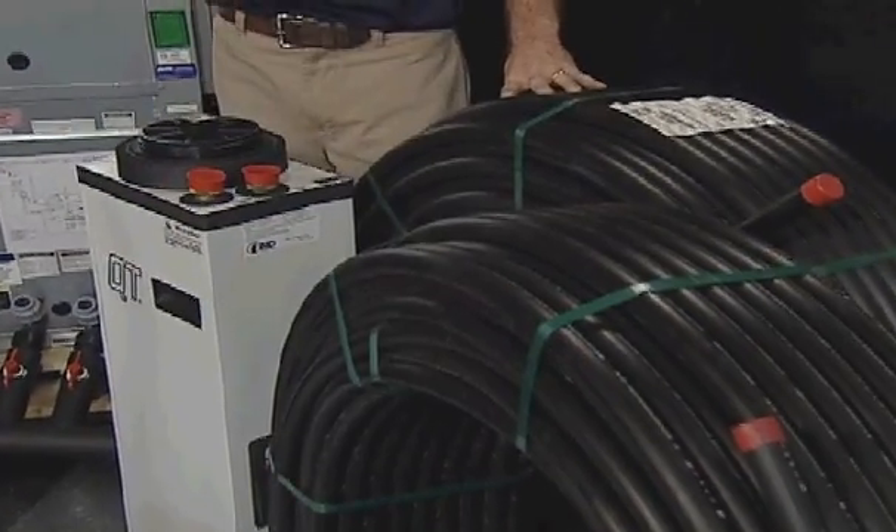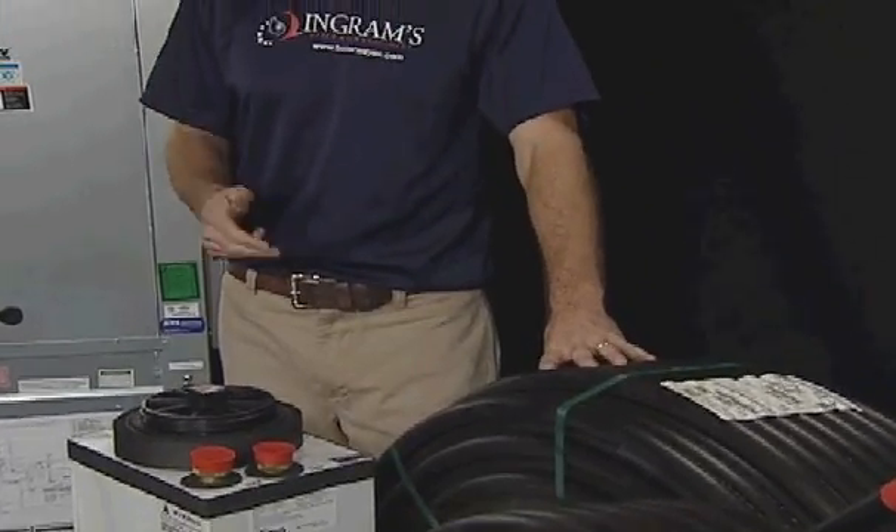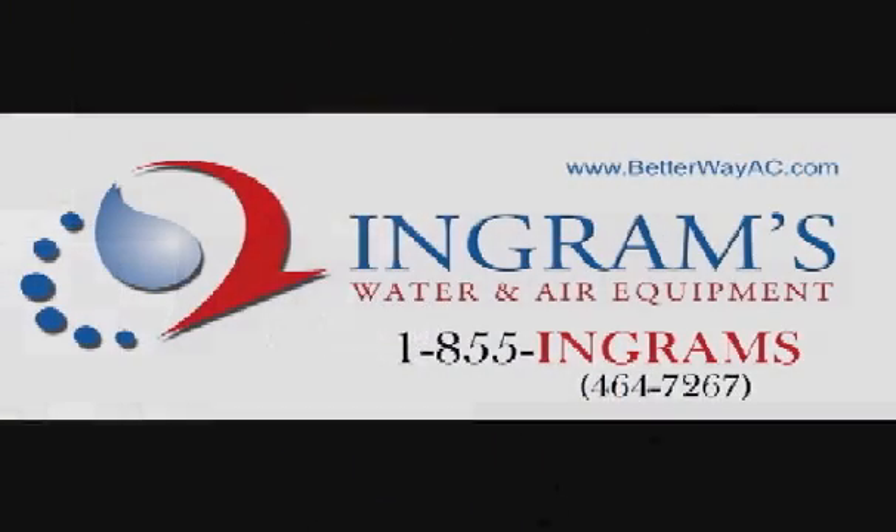When purchasing the McQuay geothermal system from Ingrams, you receive free shipping, lift-gate service, free technical support, and impressive warranties backing this state-of-the-art system.